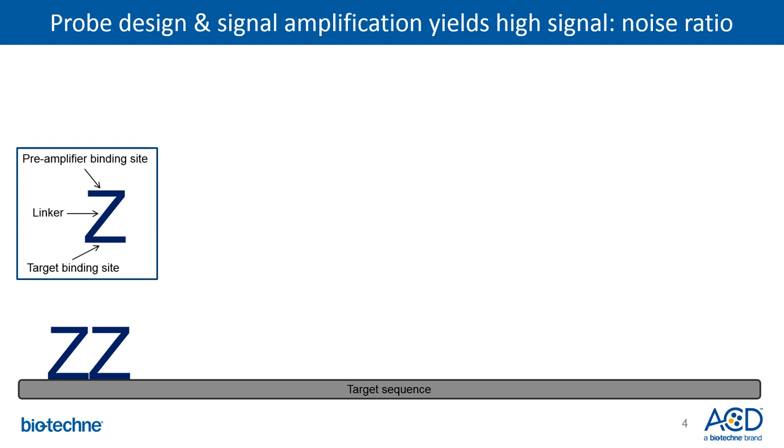The two key features of the RNAscope technology are probe design and signal amplification. The oligonucleotide target-specific probes are depicted as Zs to emphasize the fact that they have two regions linked by a spacer. The bottom of the Z complements and hybridizes to the target transcript, while the top of the Z is the base for the amplification structure. When two Zs hybridize in tandem to the target sequence, it creates a binding site upon which a preamplifier can bind and the amplification tree can build.